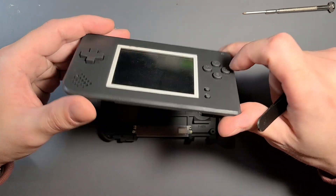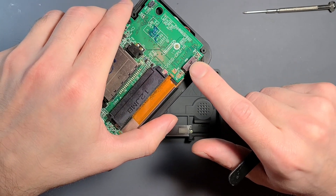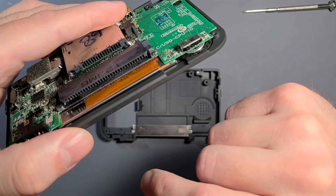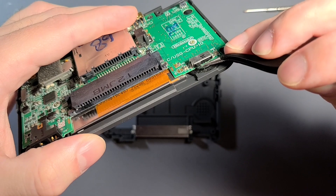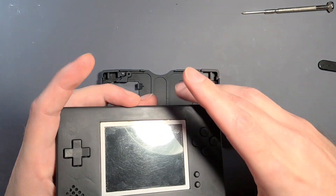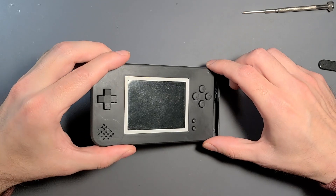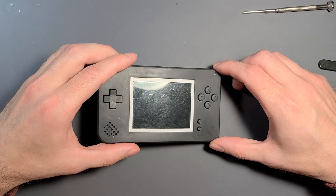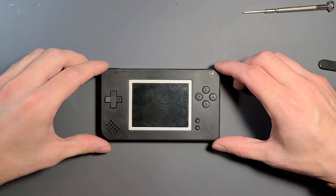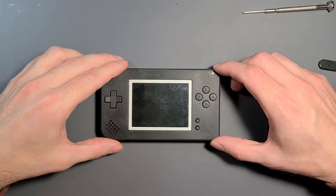I have the top shell again — let's flip this over to reveal the volume slider. I want to make sure the slider stem is in the correct position; that makes it a lot easier to get this onto the bottom shell. Make sure it is all the way to the left, or max volume. The way I generally like to seat this is going in for the power switch first — stabbing the power switch stem into the power switch slider — and then laying the system down.